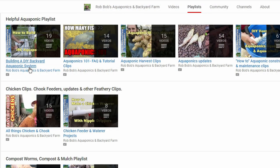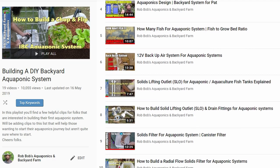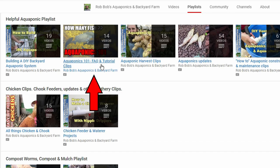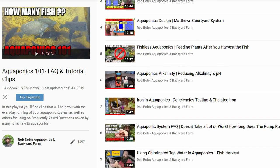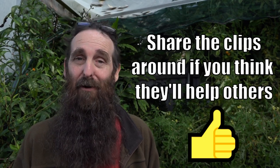For folks who are new to the channel, I do have a load of other aquaponics clips if you want to check them out — there'll be links at the end and also down in the description below, including links to playlists with complete builds of aquaponics systems, some handy bits and pieces to get you cracking on your own backyard system, and some aquaponics 101 style clips. So if you like it, feel free to hit that subscribe button and also the like button.